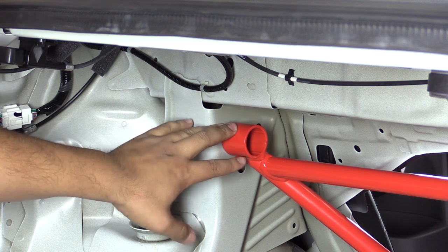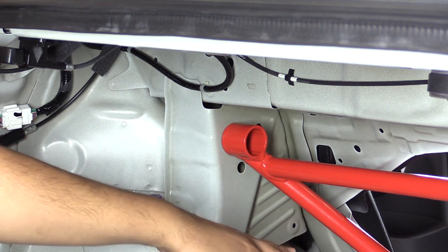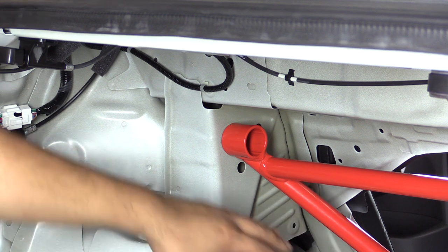Now that we have the brace mounted up and being held on by the two bolts at the bottom, you want to make sure you have those a little bit loose for the time being. Now we're going to move up to the upper mounting locations.